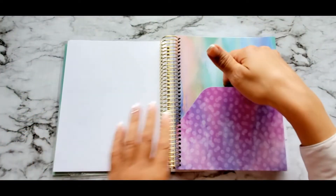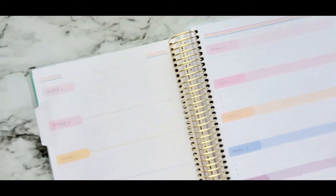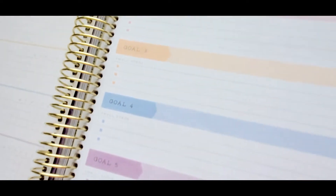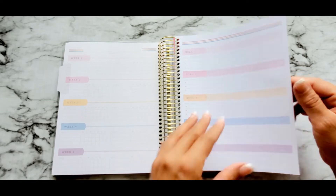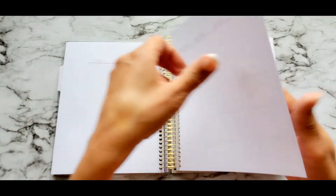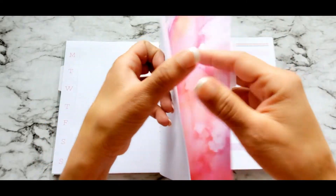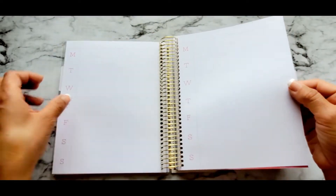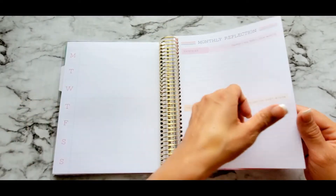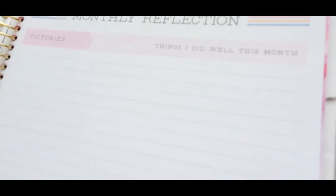The folder is very strong and sturdy, just like I like it. We have these nice weekly trackers — I guess you put your goals and then check every time you complete one. This is the monthly layout. Again, they give the stickers so that you could decorate it however you want. The weekly planner gives you these pages to keep you focused. Monthly reflections — it's always great to look back.